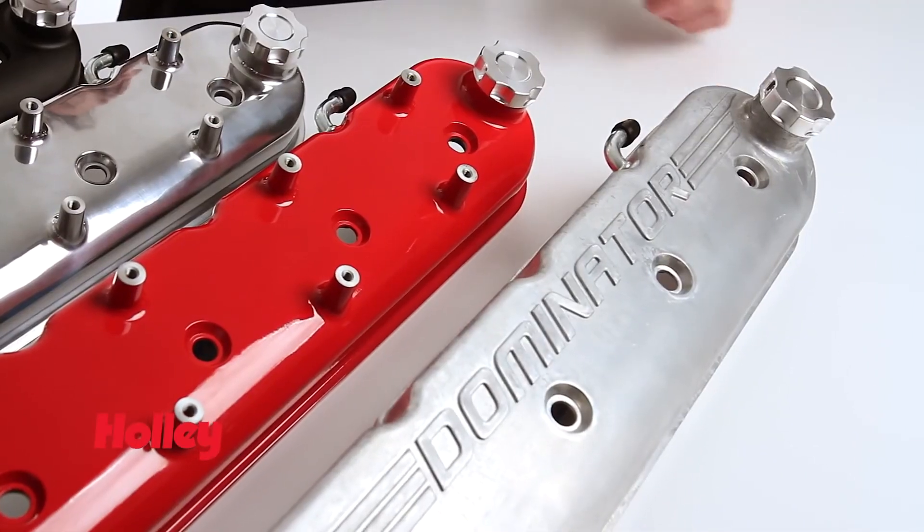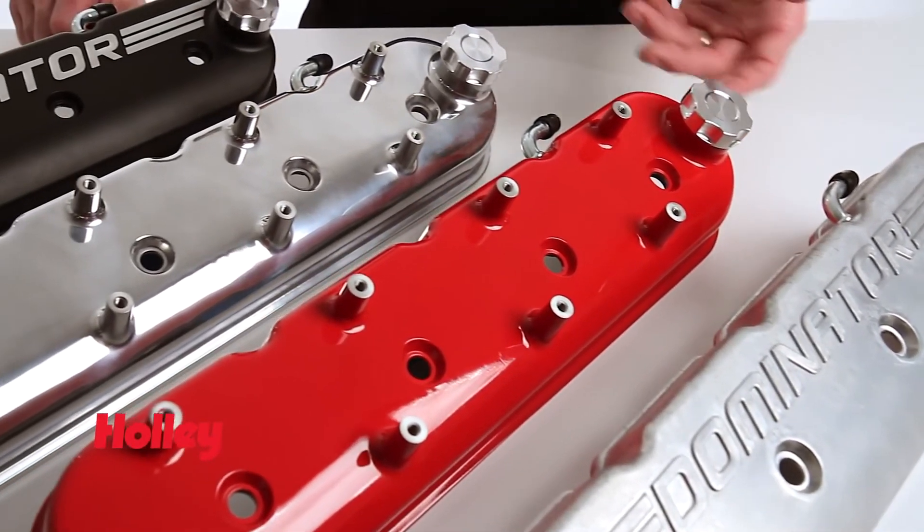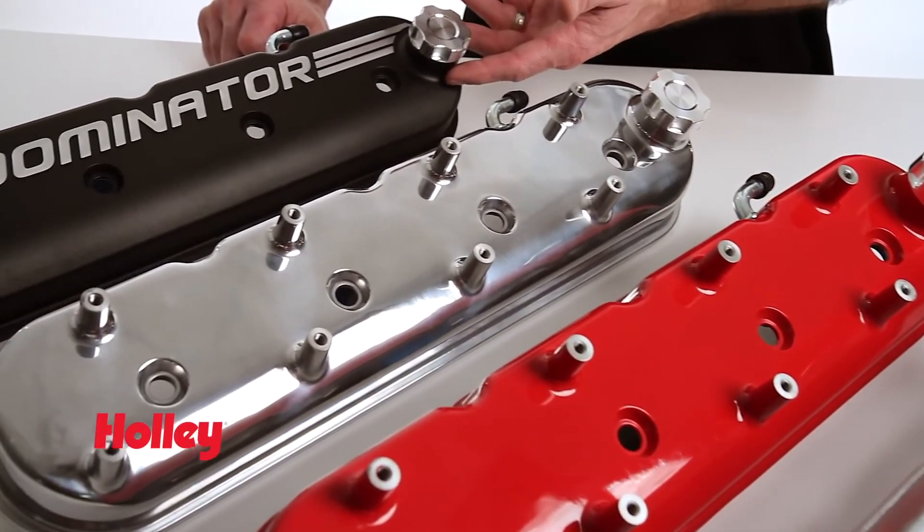These valve covers come ready to bolt on and utilize the OE-style baffle and ventilation system. Both versions of our valve covers are available in natural cast, gloss red, polished, and satin black finishes.